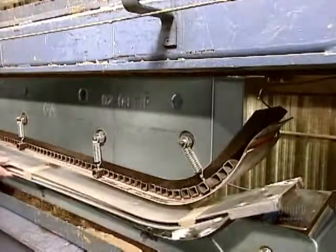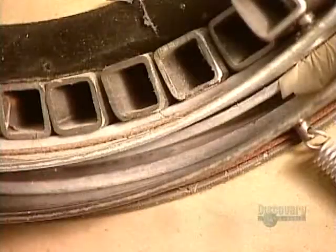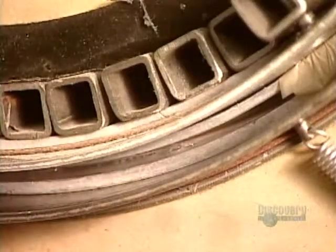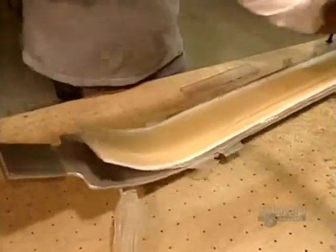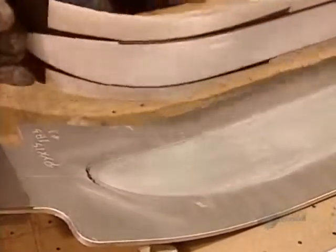Then it's into a press that compresses the mold and heats it to 85 degrees Celsius. This activates the epoxy, hardening it in 12 to 15 minutes, depending on the thickness of the ski.